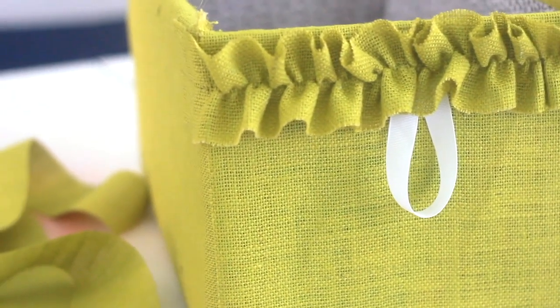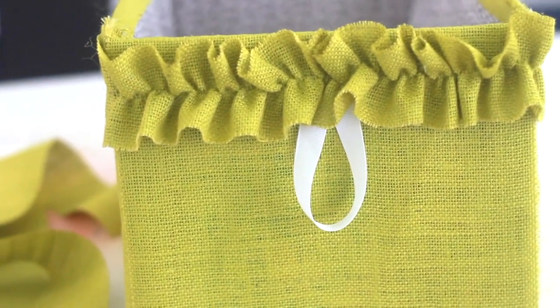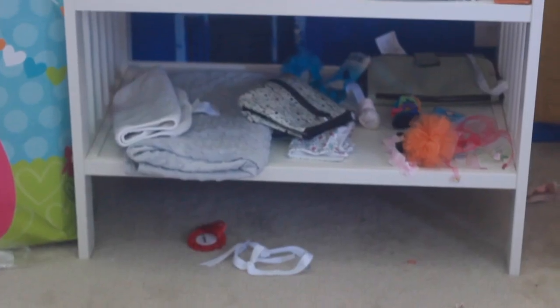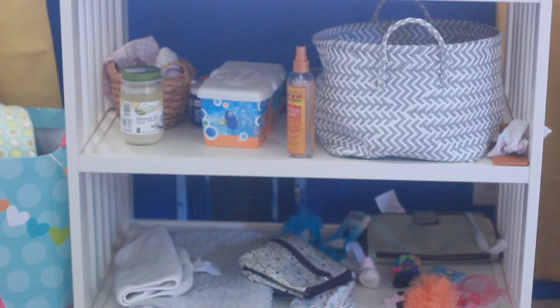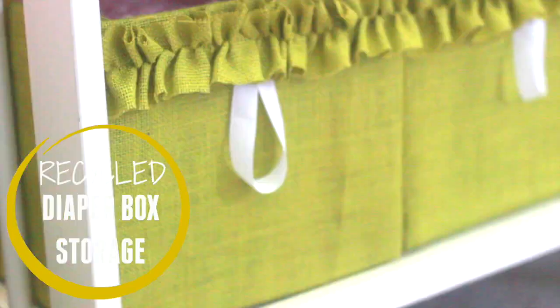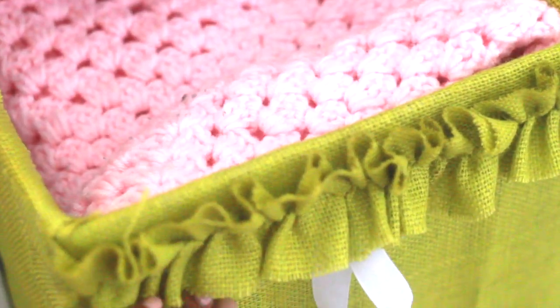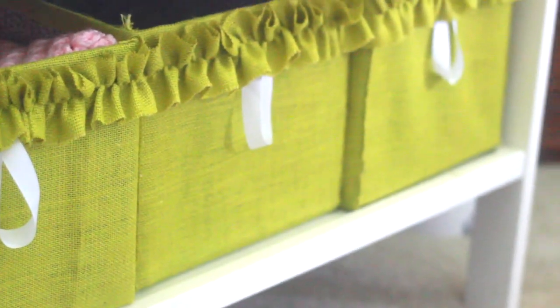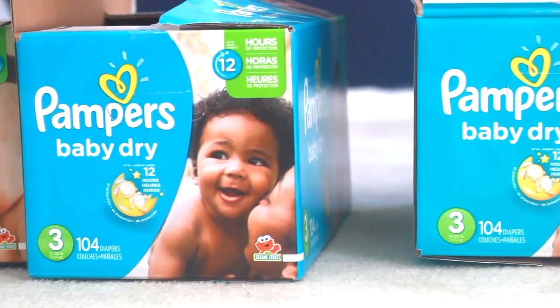Hey guys, Ashley the Handy Homegirl, and today I'm going to be showing you how to make nursery storage out of recycled diaper boxes. This is what the changing table looked like before I decided I needed some organization in my life. These are the diaper boxes that I turned into some amazing storage for Royal's nursery. I put little tabs on them so I could pull them out and push them back in.